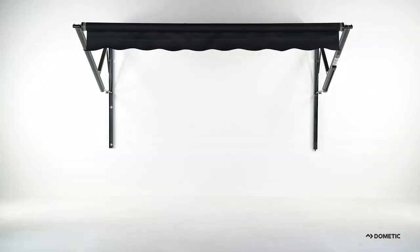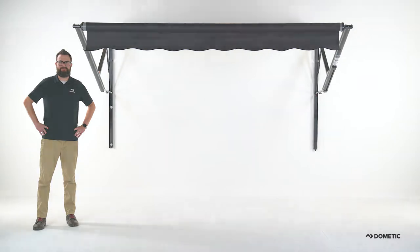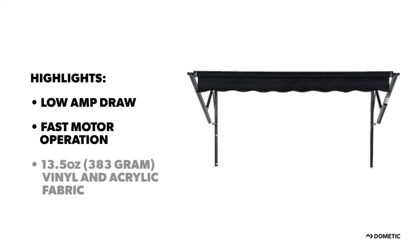Wherever you go, Dometic knows you will need a way to beat the heat. That is why we designed the 9100 Power Patio Awning. This awning features an in-tube motor with low amp draw and faster operation. The standard 13.5-ounce premium vinyl or acrylic fabric is available in numerous double-sided colors.